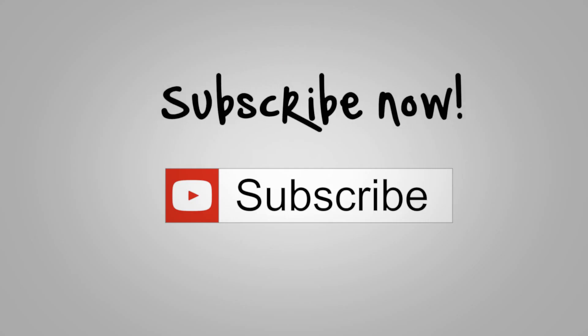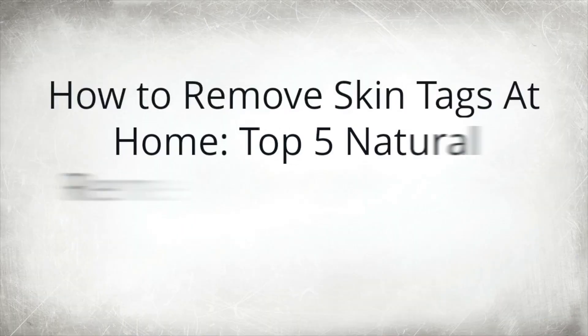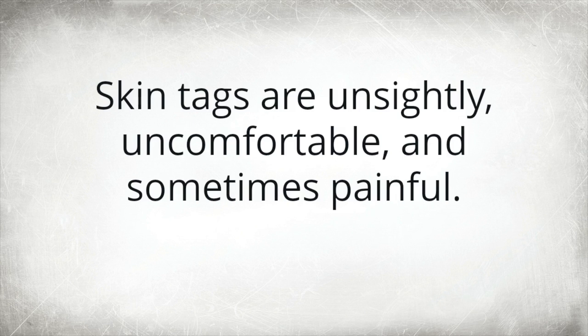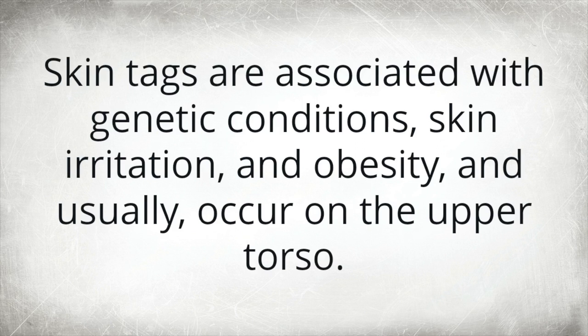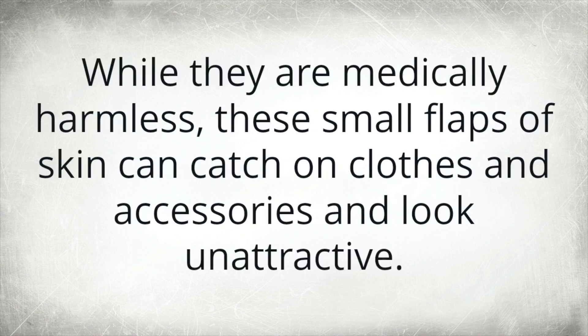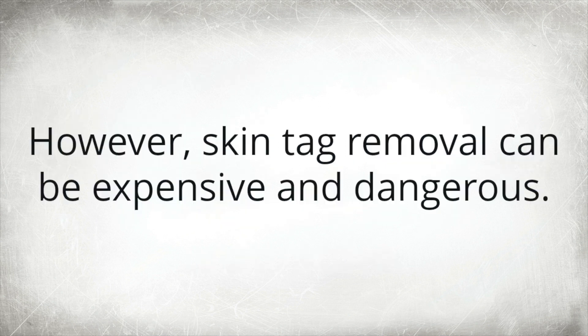How to remove skin tags at home: top 5 natural remedies guaranteed to work. Skin tags are unsightly, uncomfortable, and sometimes painful. They are associated with genetic conditions, skin irritation, and obesity, and usually occur on the upper torso. The most common locations are the neck, armpits, breasts, and shoulders. While they are medically harmless, these small flaps of skin can catch on clothes and accessories and look unattractive.